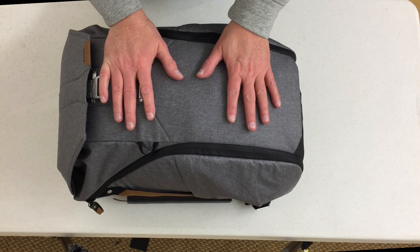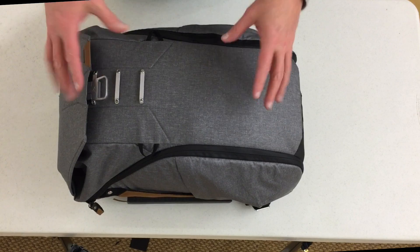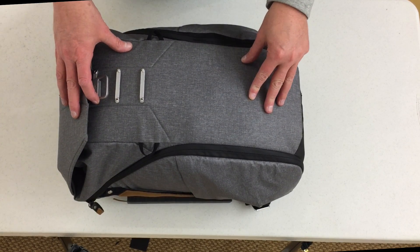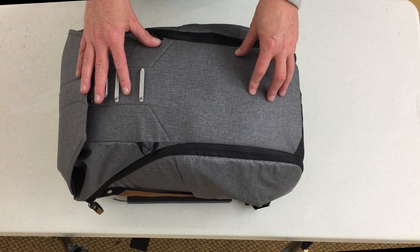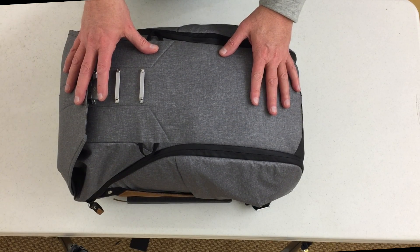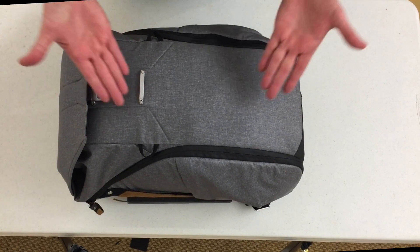And now for something a little bit different — we're doing an unbagging. You may have seen several to tens of unboxings for the brand new Peak Design Everyday Backpack. But I just went on a two-night trip to Vegas, and I want to show you what I packed in the bag.